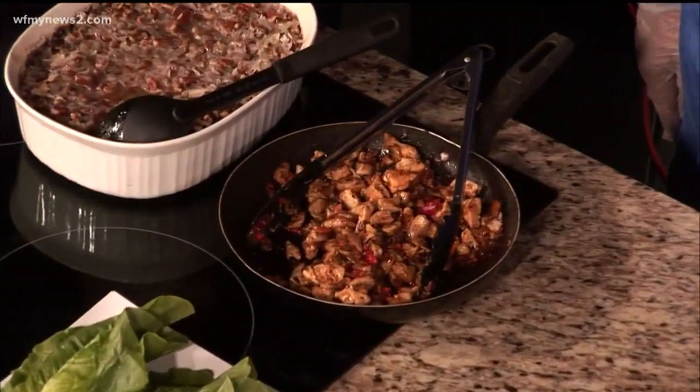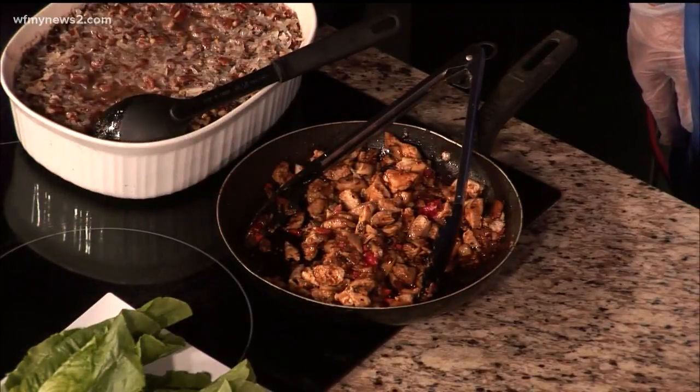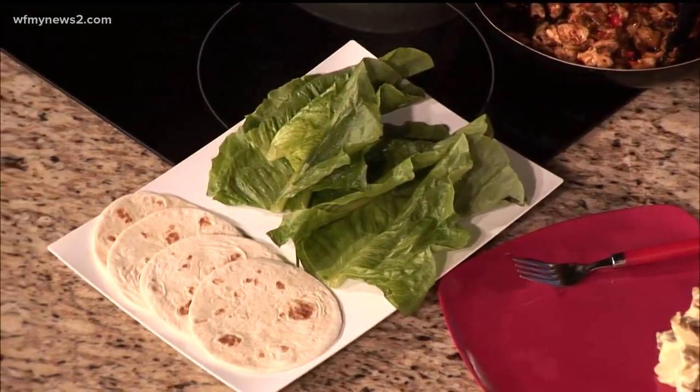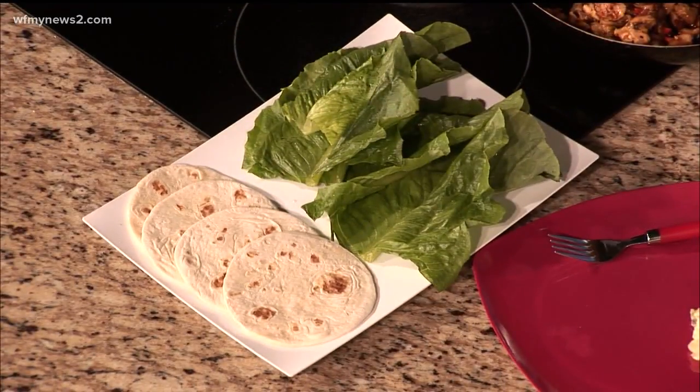The recipe is on the website for that. I added the sauce, and then here I've got the green leaf lettuce. You can use butter lettuce, and for those who don't really want to watch the carbs, I've also got some simple small little flour tortillas. Either way you want to do it, it works out just fine.